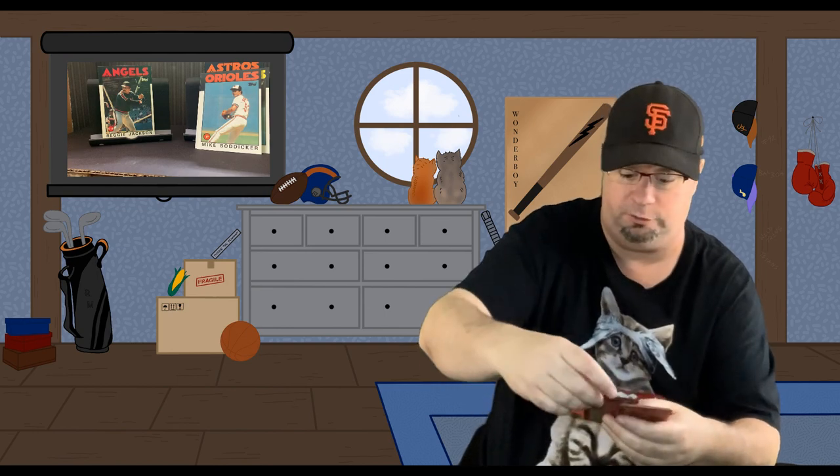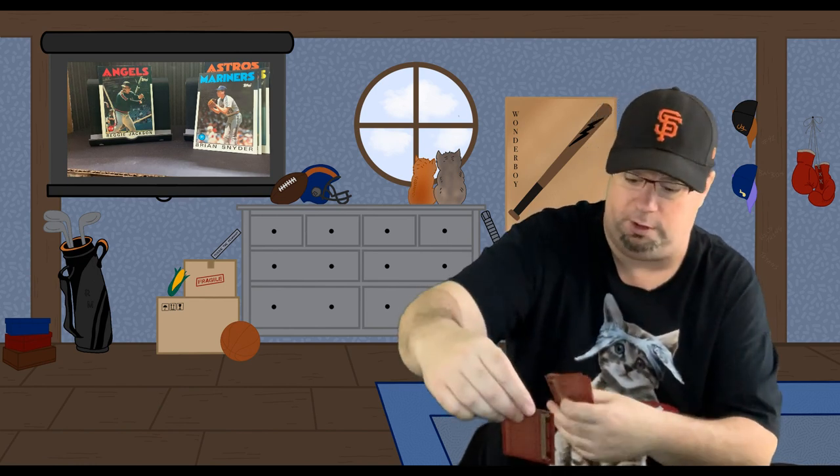Here's a player I always liked — he had a short career but was pretty productive before injuries took him out: Mariners first baseman Alvin Davis. Orioles pitcher Mike Boddicker. Mariners pitcher Brian Snyder. Angels pitcher Jeff Zahn — I saw him pitch a lot in person. Giants manager Roger Craig, who really oversaw the comeback of the Giants in the mid-80s; they eventually got to the World Series and made the playoffs in '87 under him.